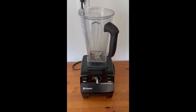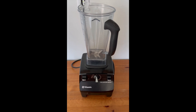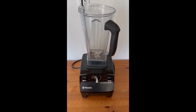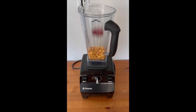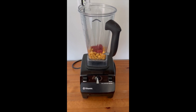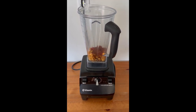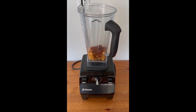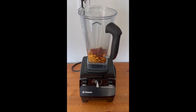Now for the chipotle roasted red pepper dip with lupin beans — you can also use chickpeas if you don't have lupin beans, but lupin beans are great because they're high in protein. I'm adding one cup of lupin beans to my blender, a quarter cup of roasted red pepper, half a tablespoon of lemon juice, half a teaspoon of chipotle chili pepper, and one clove of garlic — or in this case, a quarter teaspoon of garlic powder since we don't have fresh garlic on hand. Lastly, I'm adding a quarter cup of water. We like to double this recipe so we have lots for leftovers.